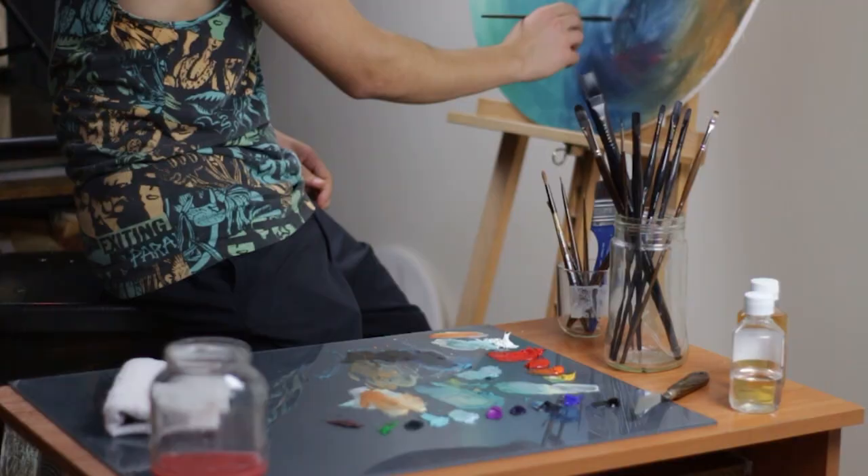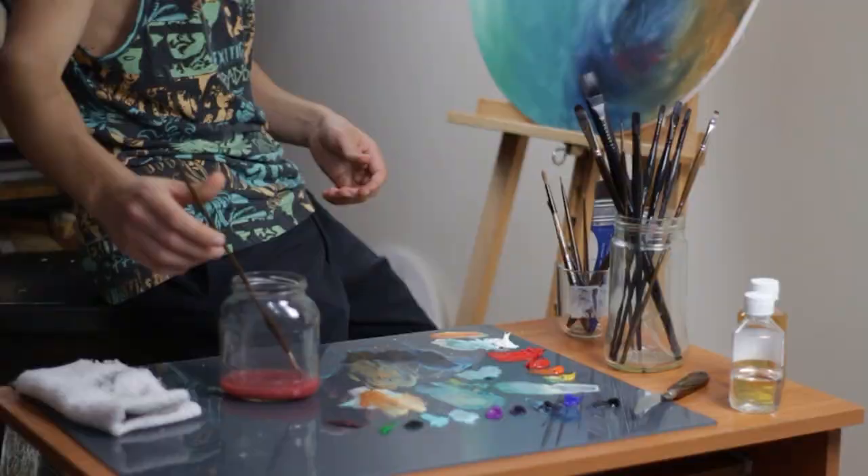How to take care of your brushes — which is actually quite easy and simple if you do it every time after using your brushes. Consider this the main point: clean your brushes after you use them.